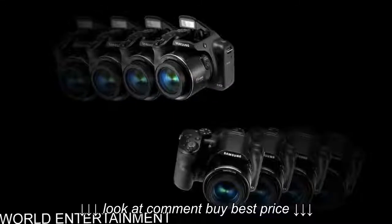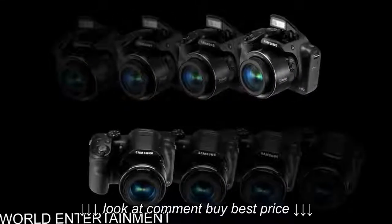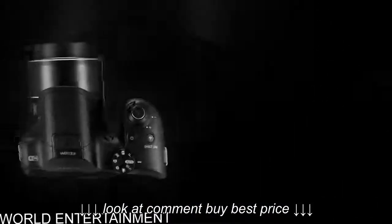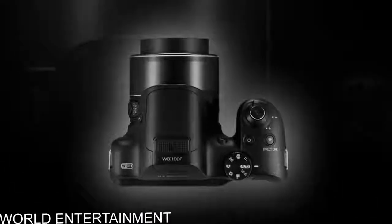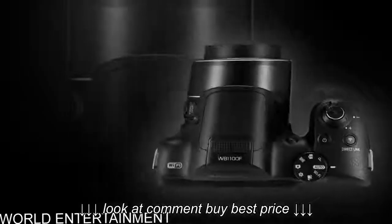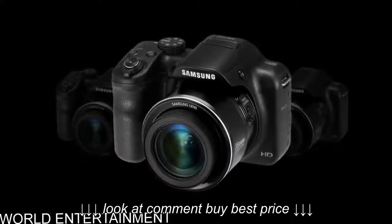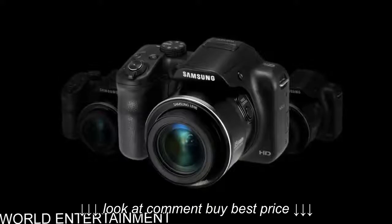Turn fleeting moments into memories with professional-style results. The Samsung Smart Camera Smart Auto automatically analyzes the shooting environment and then chooses the appropriate scene mode for the best possible results. Smart Auto analyzes key elements in the composition and automatically adjusts its various modes to capture the best shot.